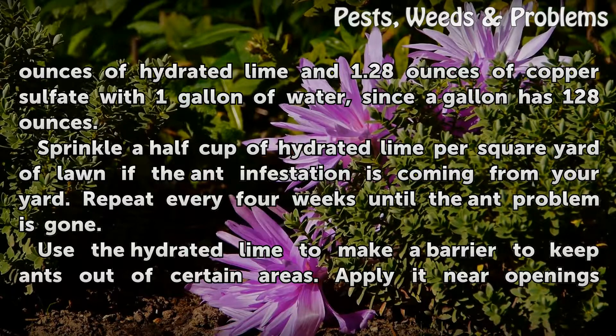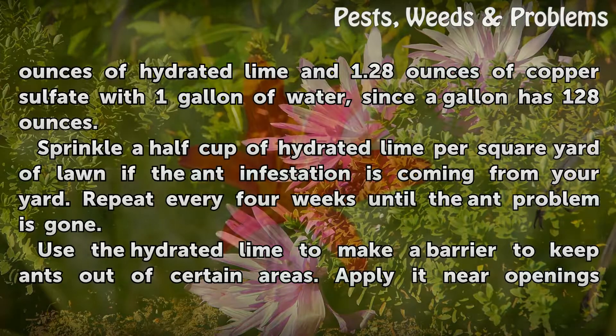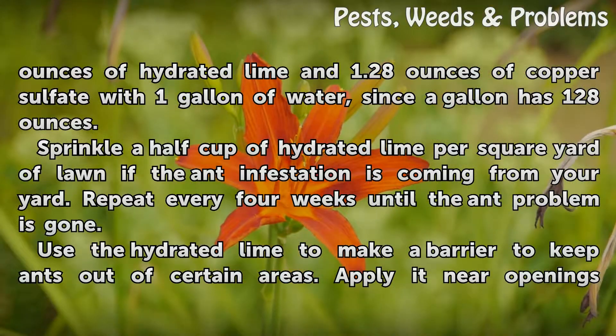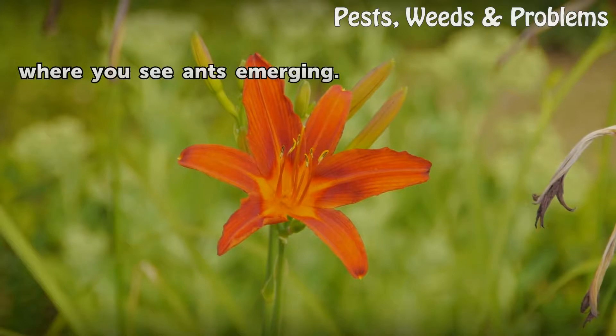Sprinkle a half cup of hydrated lime per square yard of lawn if the ant infestation is coming from your yard. Repeat every four weeks until the problem is gone. You can also use hydrated lime to make a barrier to keep ants out of certain areas — apply it near openings where you see ants emerging.